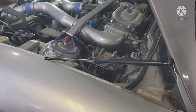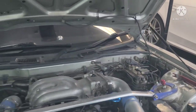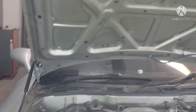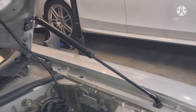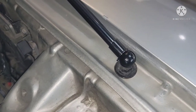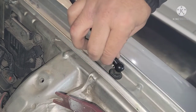Both hood struts are installed — you can see them on both sides. It holds the hood up by itself now. With a little adjustment, when I move the hood up and down and wiggle it, this side is good — no noise. But this one is making a noise. You can see there's some play and movement here when I move the hood up and down, so there's a little adjustment on this ball.